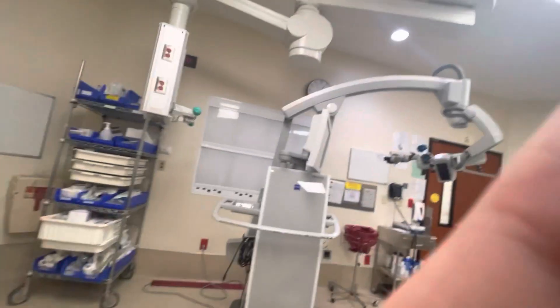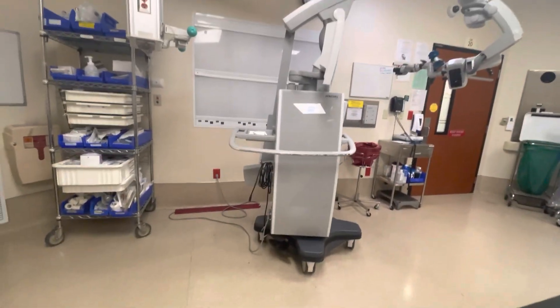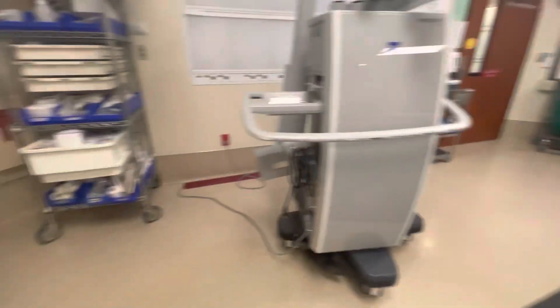Hey, this is a quick guide on how to set up this Zeiss Pentero microscope, mostly for otology cases and sometimes for head and neck cases. I'm early into the room, so I'm going to go ahead and set it up. It takes about five minutes total.